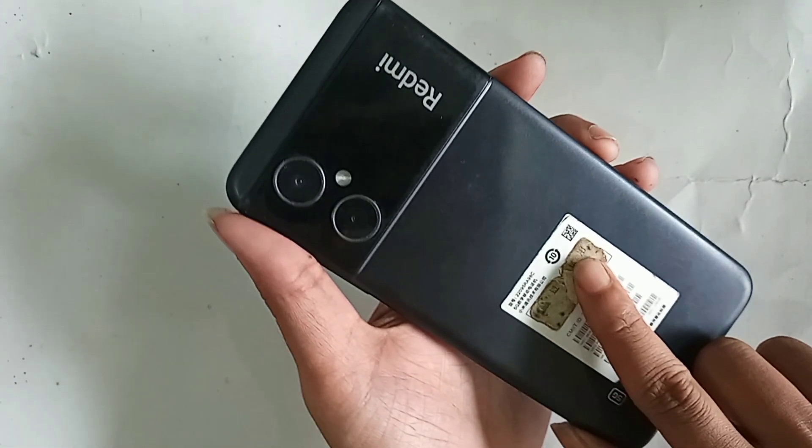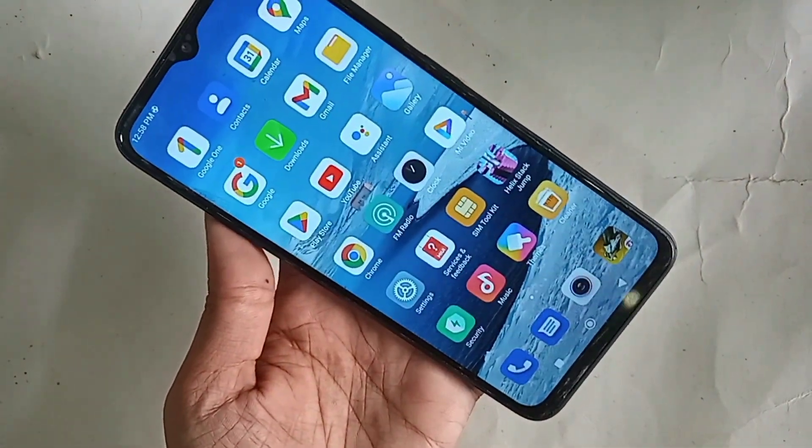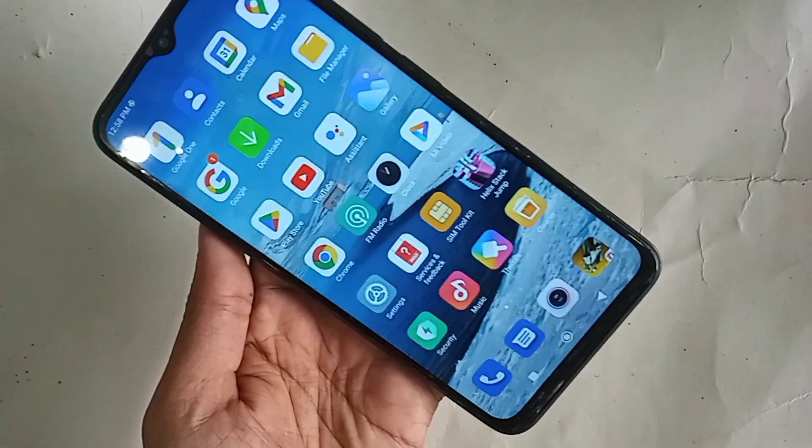Today I will show you how to connect OTG on the phone — you can use a pen drive and mouse if you want. I will also show you how to solve the problem if your phone OTG connection is not working properly.